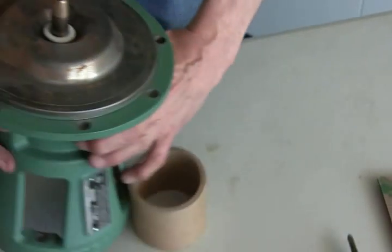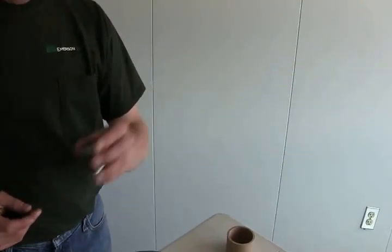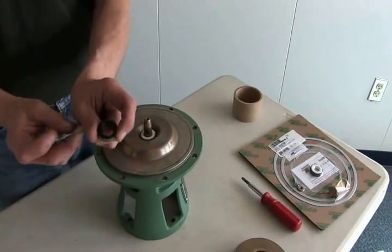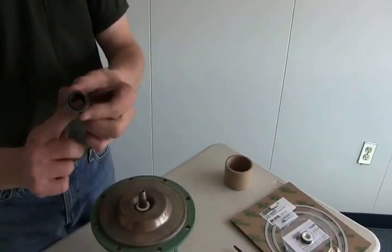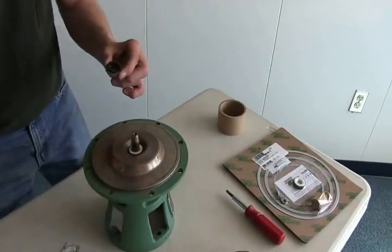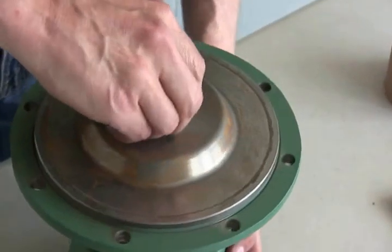Now flip your bearing frame back over and put the other part of the seal in. Take your carbon part of the seal. Using more silicone from the packet that Taiko supplies, put some on your finger and apply it inside — make sure you don't get any on the carbon face, and no grease from your hands either, as that will cause problems. You can also put a little bit on the shaft. Flip it over so the carbon side is facing down — it will match up with the porcelain part of the seal. That is your actual seal, where it actually seals.